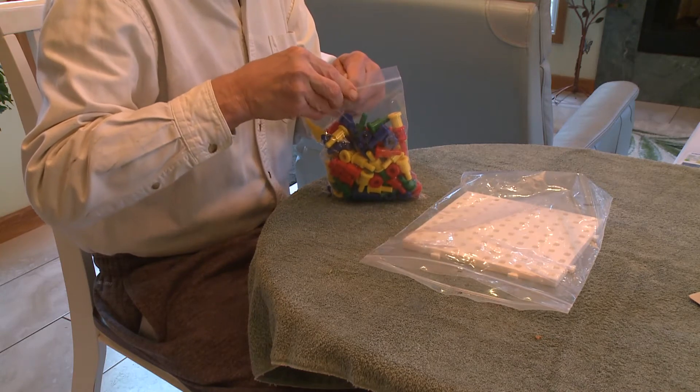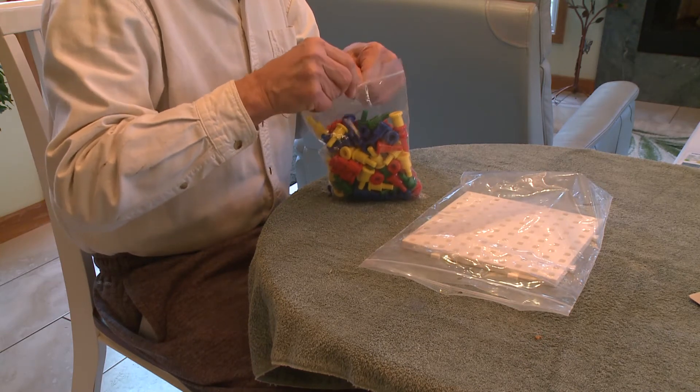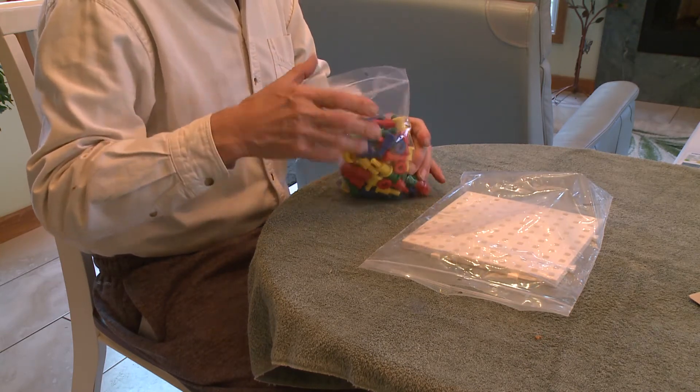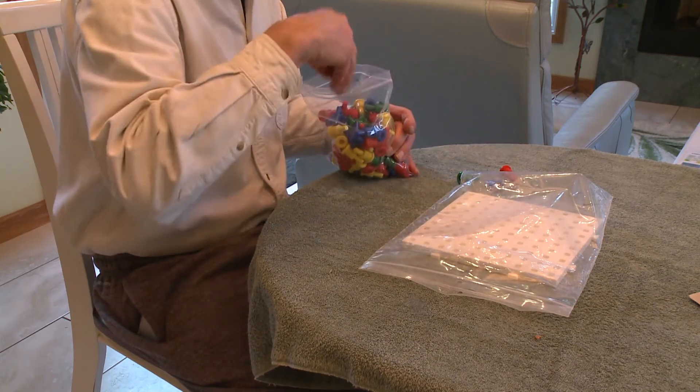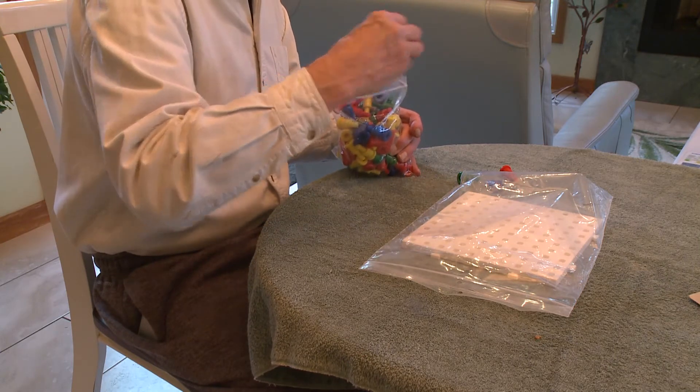I ordered a couple of types of pegboards and sent them to some stroke survivor friends to test. One was local to me so I tried them myself. I like this one best.